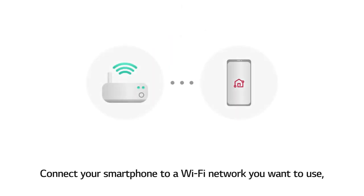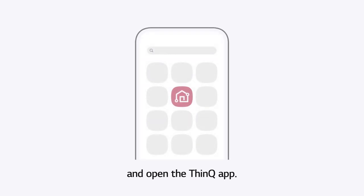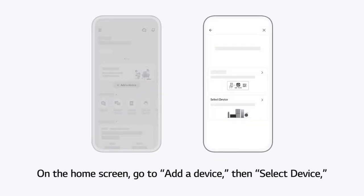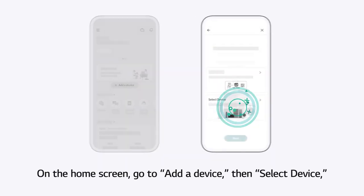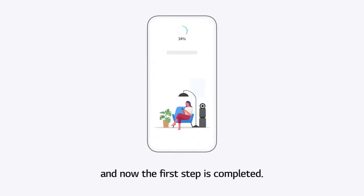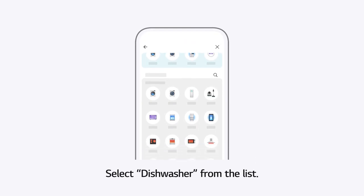Connect your smartphone to a Wi-Fi network you want to use, and open the ThinQ App. On the Home screen, go to Add a Device, then select Device. Tap the Next button, and now the first step is completed. Select Dishwasher from the list.